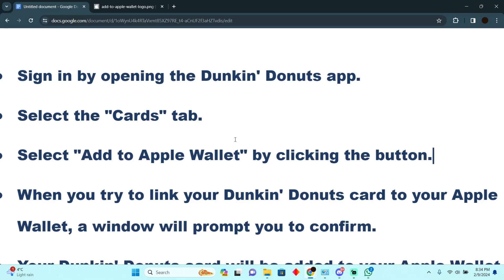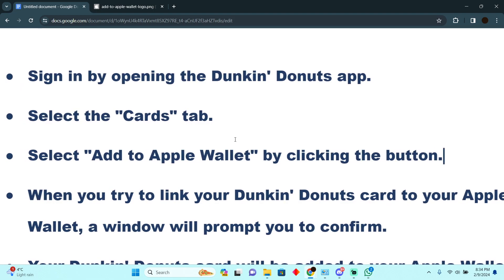Adding a Dunkin Donuts gift card to Apple Wallet is a pretty easy thing to do. Today I'm going to teach you how you can add your Dunkin Donuts gift card to Apple Wallet.